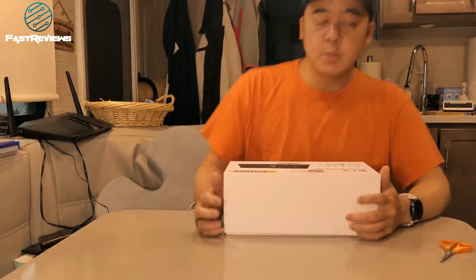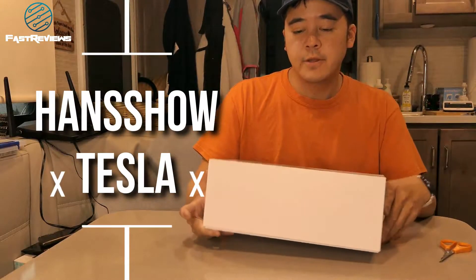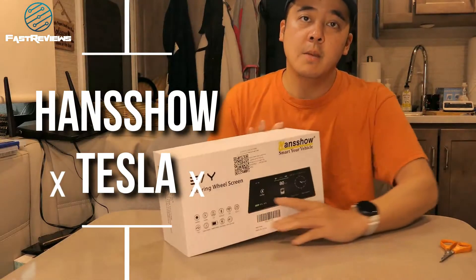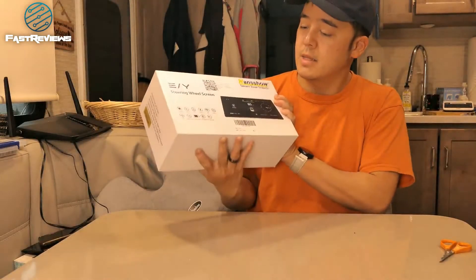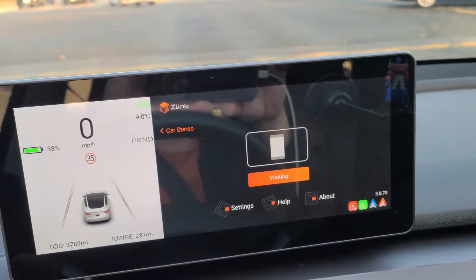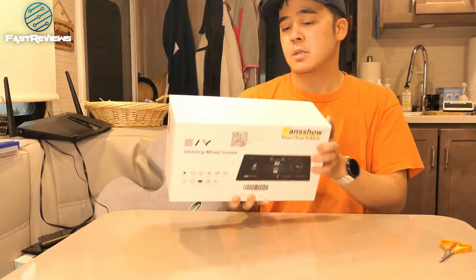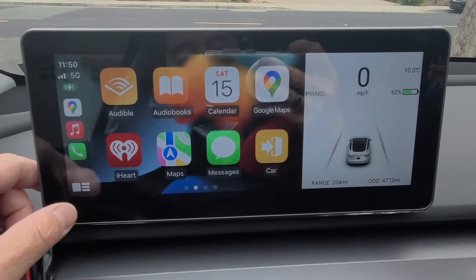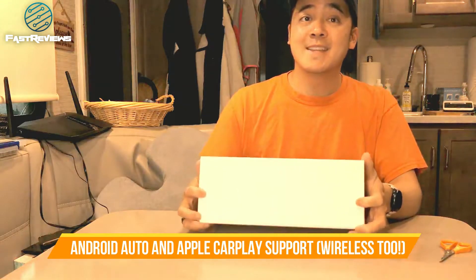Hey guys, this is Rich with Fast Reviews, and I'm super excited to bring you Smart HUD — a heads-up display for the Tesla Model 3 and Model Y. This is a nice product because you'll be able to see things that you'll normally see on your regular screen, except it'll be in front of you. It also has the ability to support Android Auto and Apple CarPlay, which the basic OEM Tesla does not have.